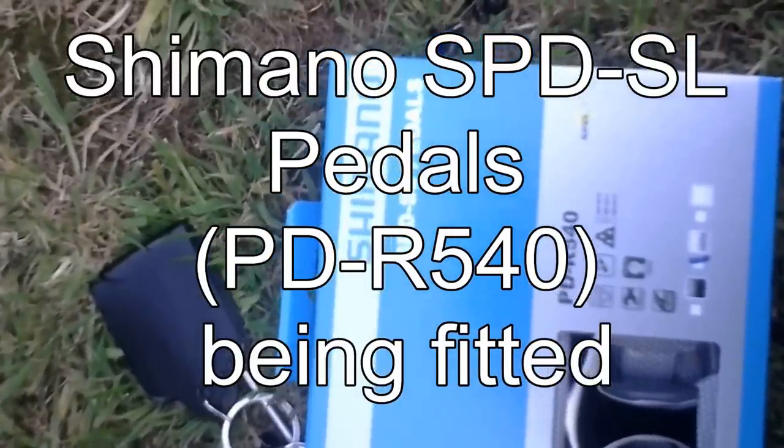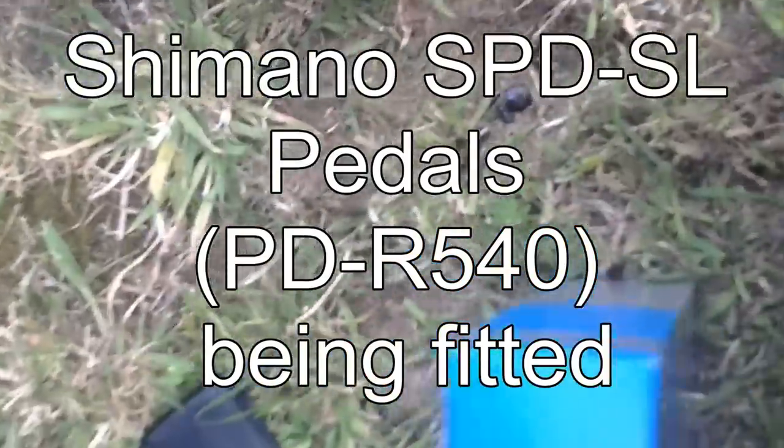These are the Shimano SPD-SL pedals. Let's have a look — these haven't been opened yet. There's a lovely big book explaining the cleats and how you set them up for your shoes, where each cleat goes, and how things clip in. As you can see, you twist your foot to take it out.